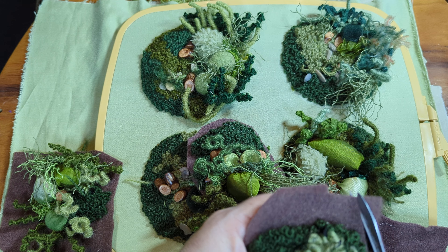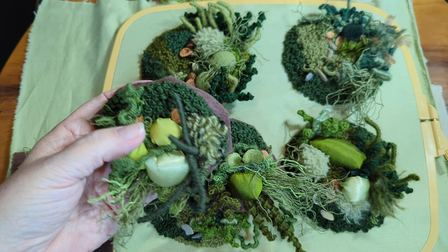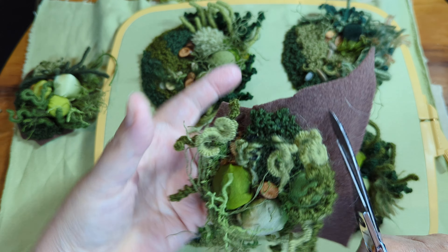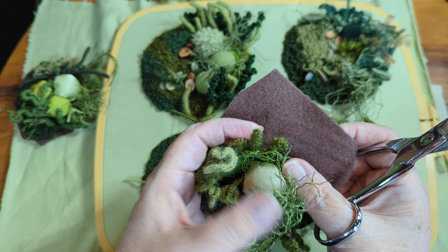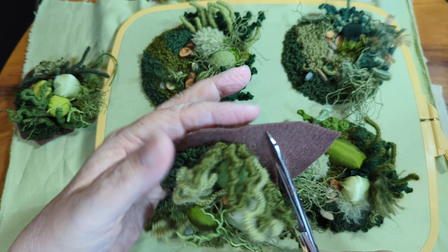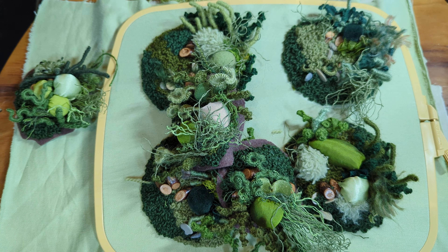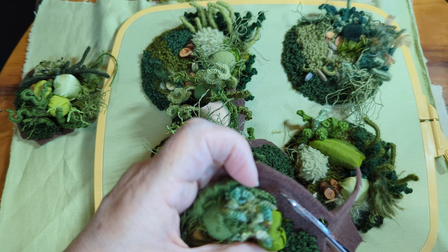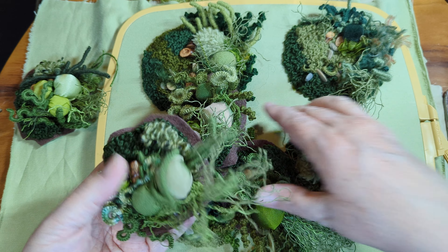I am excited to get these completely finished and in their frames, then photographed and in the shop. I'm hoping they will get in the shop by the first of April — that's my plan. If not the first of April, then sometime in April. If you want to be looking at these and considering buying one, make sure you sign up for my newsletter. I don't send out a bunch of newsletters — they are occasional at best — but when I put something in the shop, people on the newsletter get first dibs: 24 hours where they get to see it before it's made available to the public. The link is down in the description of this video.